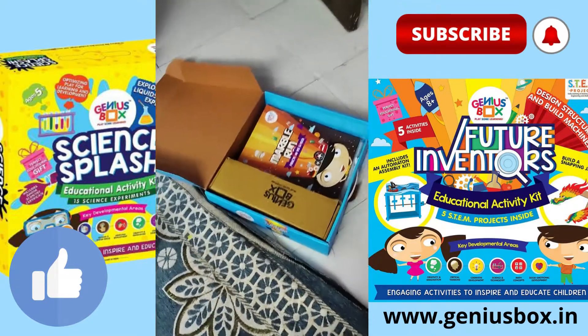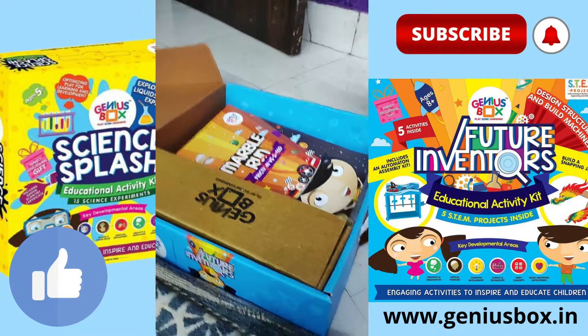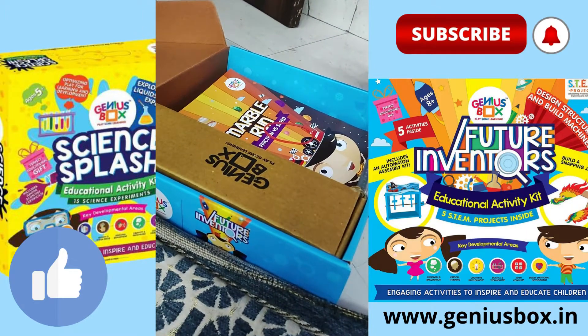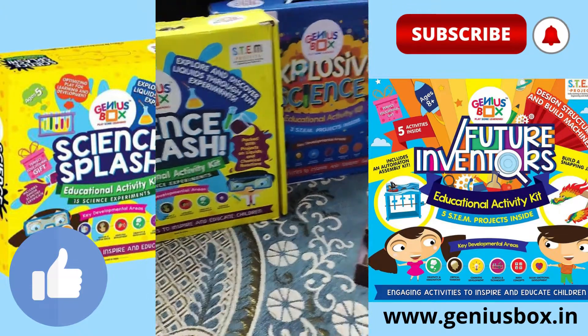I made it using all the material from the Genius Box future inventions box. You can buy it from www.geniusbox.in.